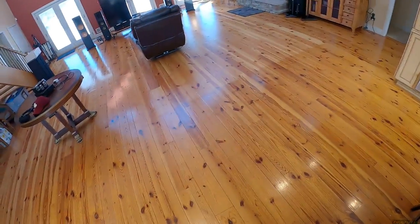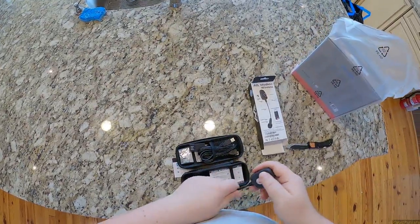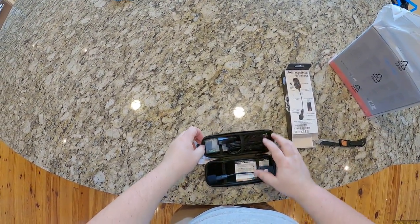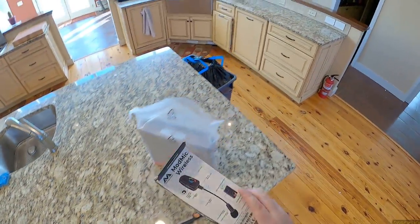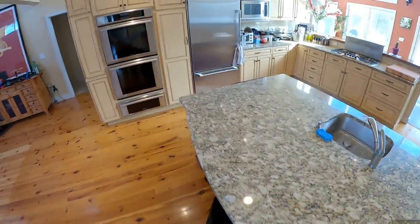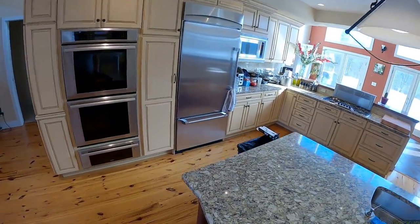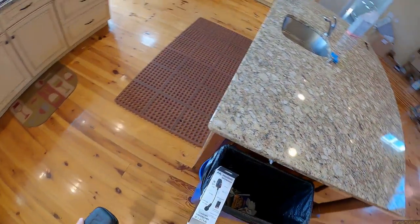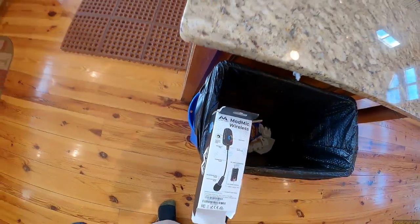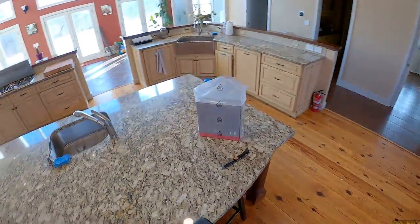That USB receiver is going to stick out a little bit too far. I'll have to put it on the back of the unit. The thing has amazing range. And I'm not throwing this away — oh wait, what is that? Well, I'm just leaving that there. Maybe I'll be able to read people's minds — that's a Twilight Zone reference.